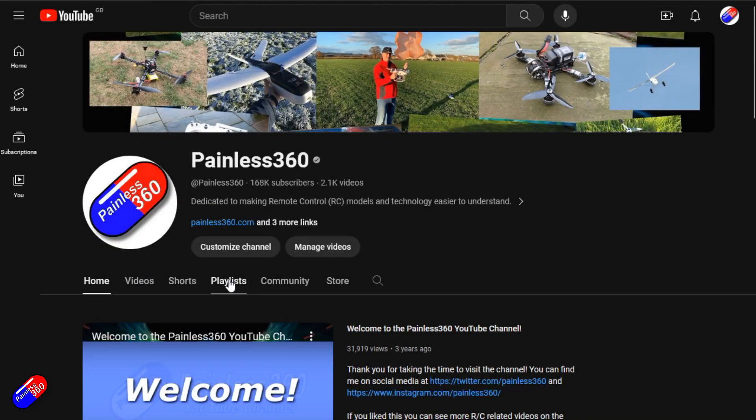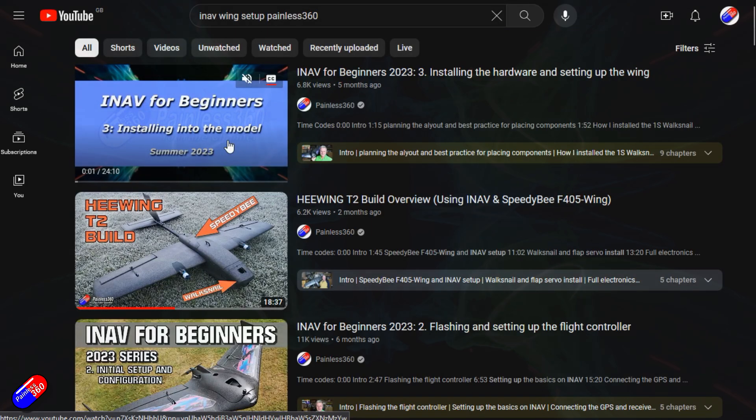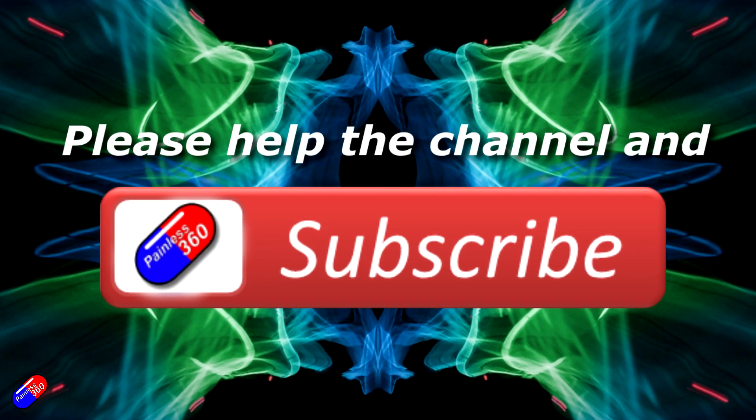Thank you for watching. Check out the playlist and adding Painless360 to your search terms will help you find my content. If you haven't already, please hit the like and subscribe button — it helps a lot. You can support the time I spend here answering questions and helping others by using the links in the video description.